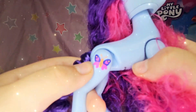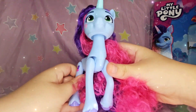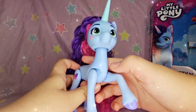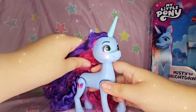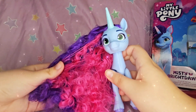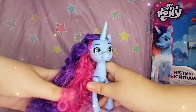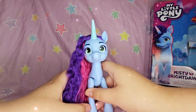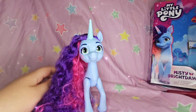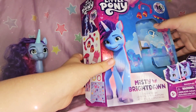Here we have her cutie mark that will be in chapter 4, and they also painted her hooves so pretty! I love her hair but they could have added a little more orange to it like how it shows on the box. But I love her! Now let's see her accessories — let's put Misty off to the side.